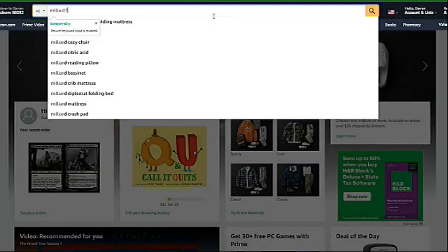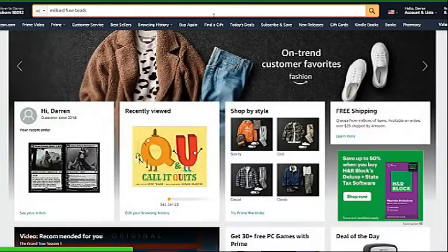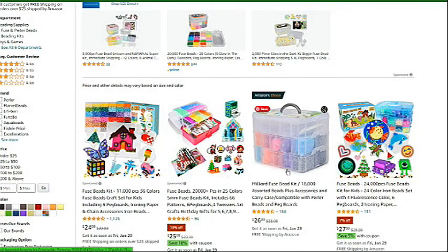Hi everybody, it's Kennet from Kennet Talk. My husband bought me another pack of fuse beads from Amazon, one of those kits, and so I decided to do another product review.